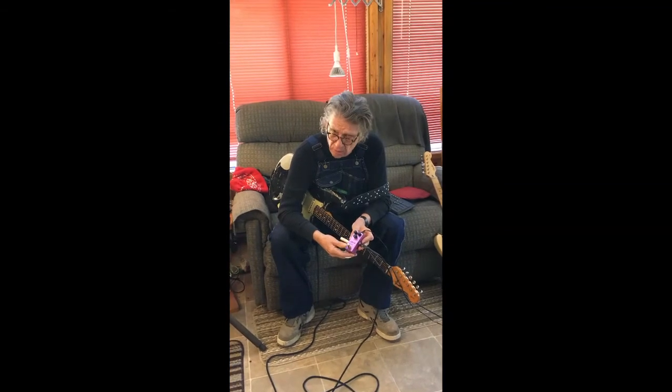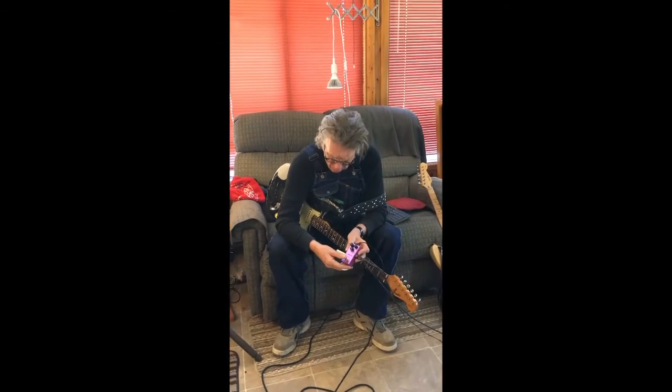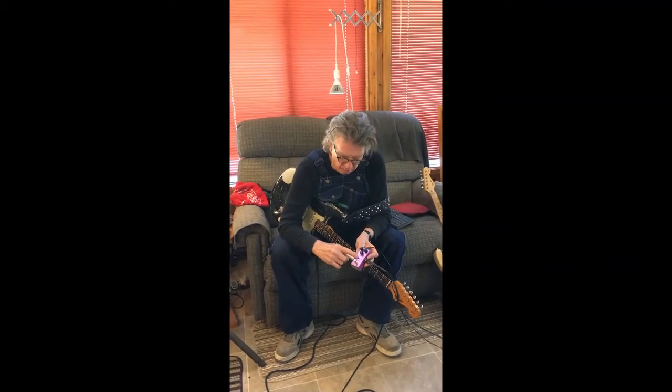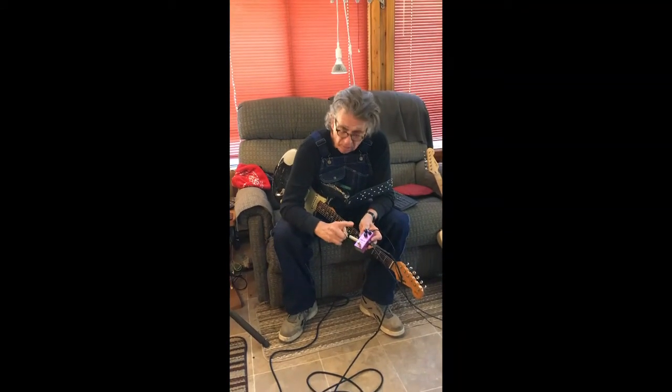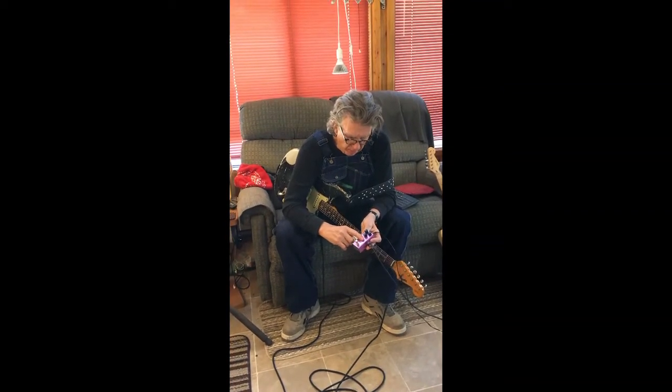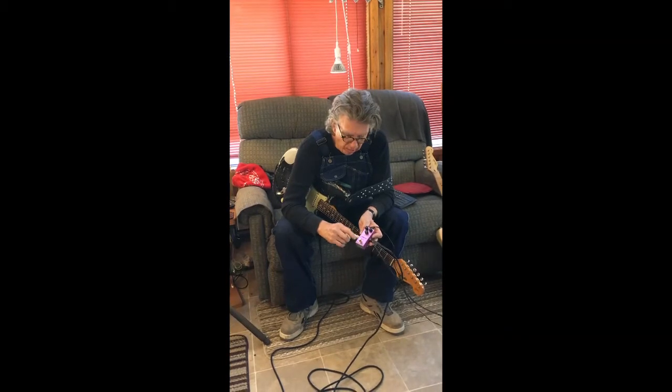This one cleans up pretty good when you turn the volume down on your guitar, which is why this one is preferable for me. The amount of gain in this thing is just over the top, so I'm going to demo it as best I can.